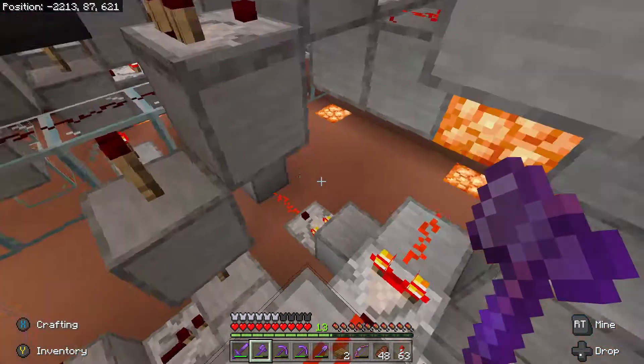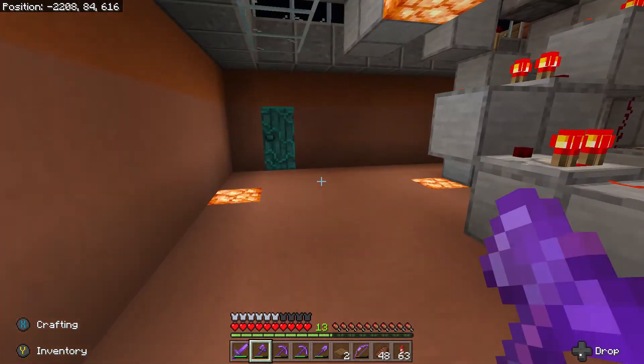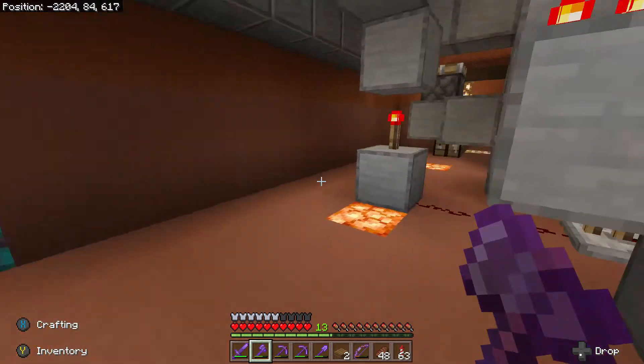That adds a lot more fun to the game, because you can set it to 1 where you can hit it pretty much anywhere, or 15 where only the center bullseye works.